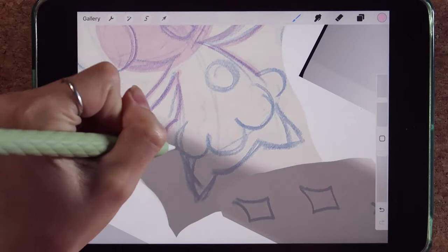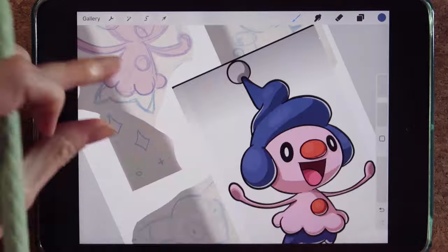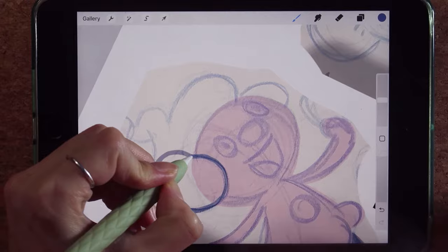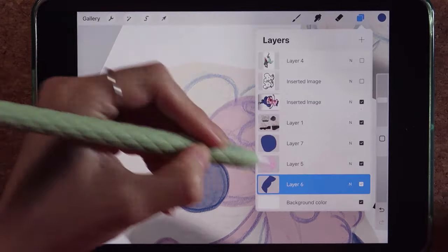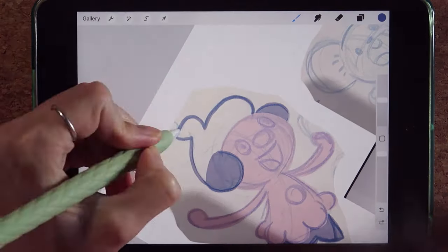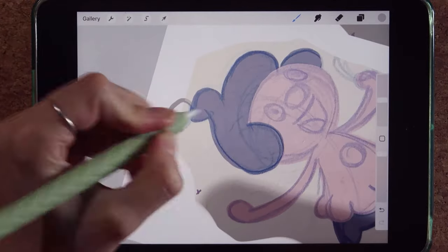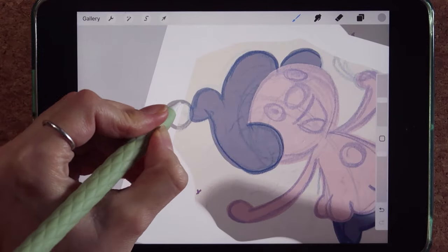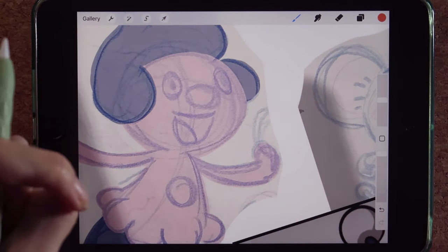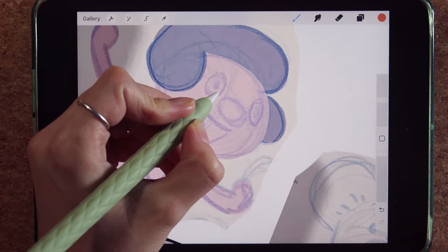I'm really tired of having an outline and I want to have more wobbly, freeing art — that's what I'm doing here. If you're curious, the brush I've been using for all of these is the studio pen. I make sure there is no stabilization so I can really get a feel for what I'm drawing.